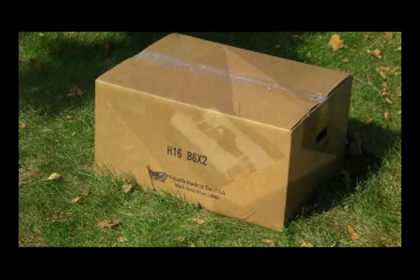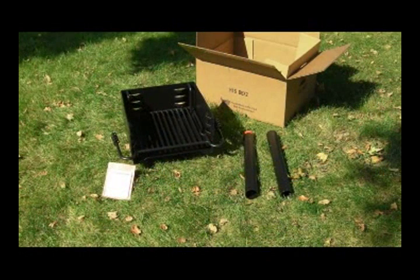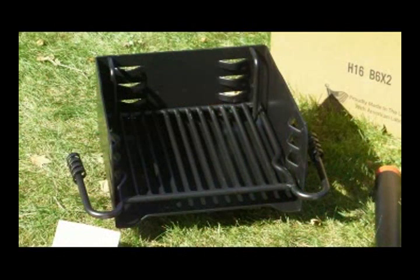Your new H16 V6x2 backyard grill comes to you complete in one convenient box. The firebox is die formed using 3/16ths of an inch thick steel. The cooking grate is made from half-inch and 5/8ths inch diameter solid steel bars. The firebox and cooking grate are already fully assembled with all-welded construction.